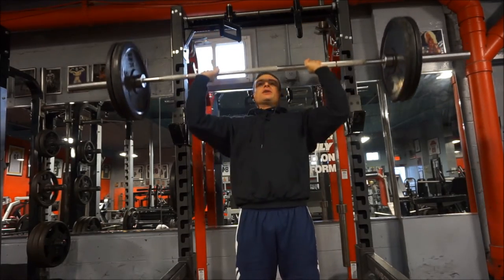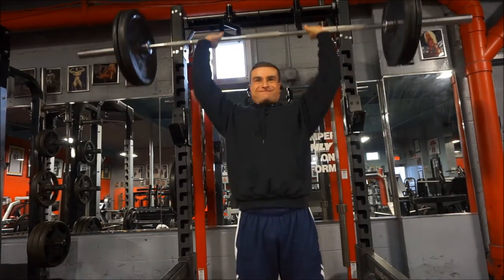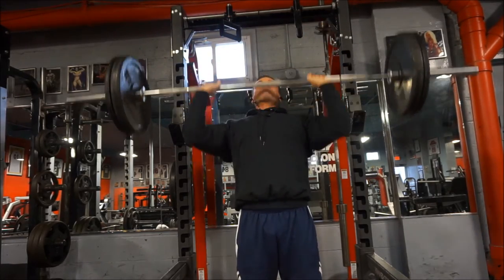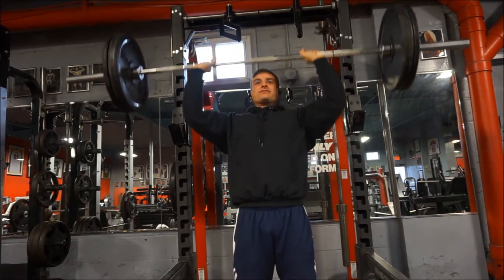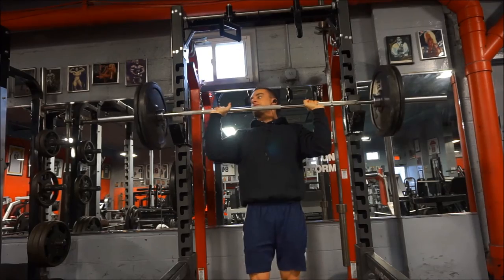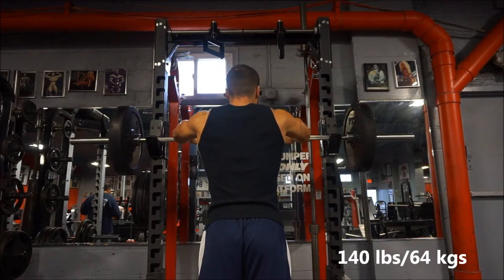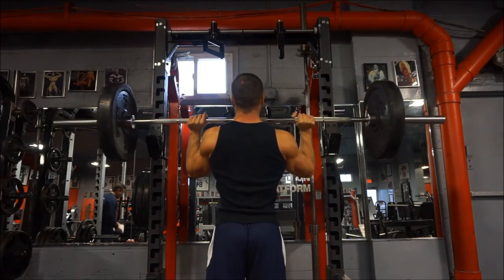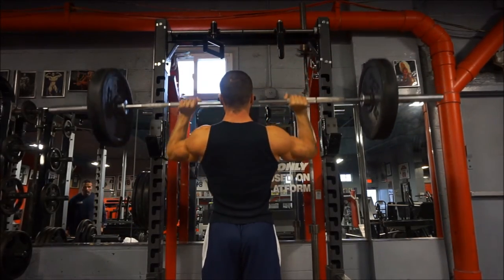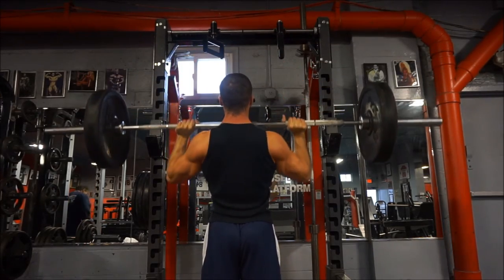So this is the fives week on 5/3/1. Since I reset my weights recently, I only go up to 140 pounds on the AMRAP set, and ever since I started resetting the weights, on the fives week AMRAP I'm always getting between 8 and 10 reps — which feels nice to actually get a decent amount of reps in, because normally I never really go above 5. Once you get more reps in it's a different feeling and you get that sick pump.